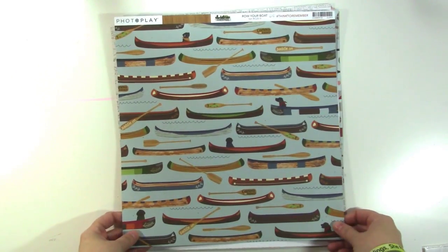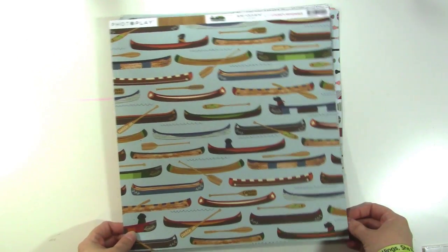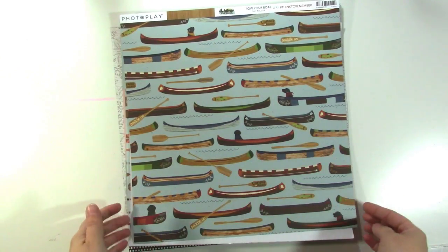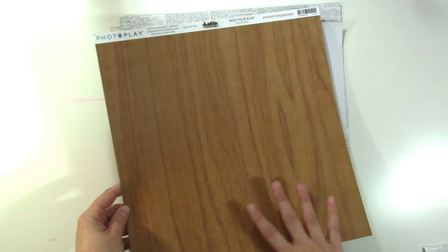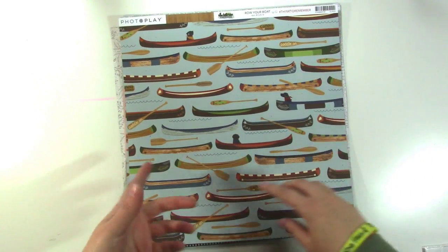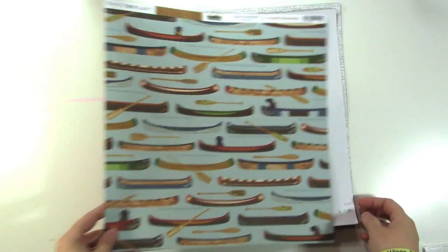This paper is from Photoplay's Lakeside collection and this is called Row Your Boat. I also have a thing with canoes and that is why I bought this paper. I do have a bunch of photos of canoeing that I need to scrapbook. The back is a nice wood grain which is great too, but there are some things I have to have just because I like them — like hedgehogs, canoes, and pretzels.